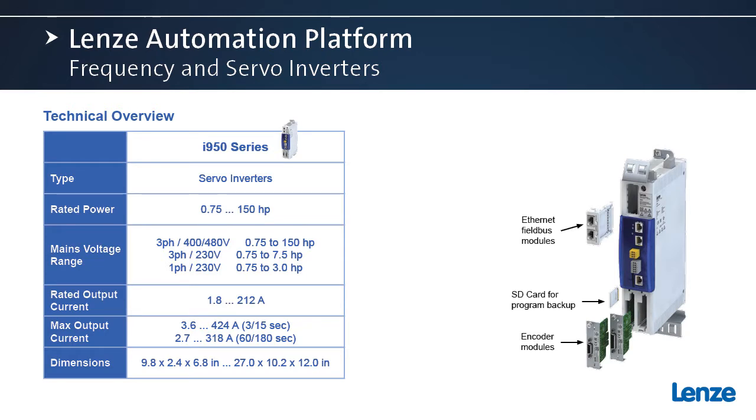First we'll notice the modular design of the i950. For rated power, we have a wide power range from three-quarter all the way up to 150 horsepower. The 400/480-volt model handles the entire range. We also have some 230-volt models — the three-phase going up to seven and a half horsepower, while the single-phase model goes up to three horsepower.